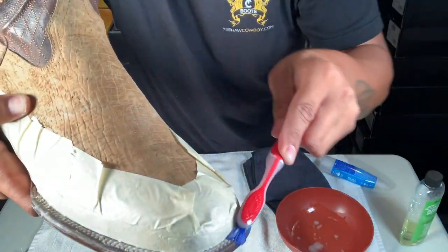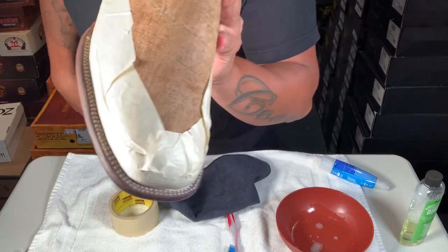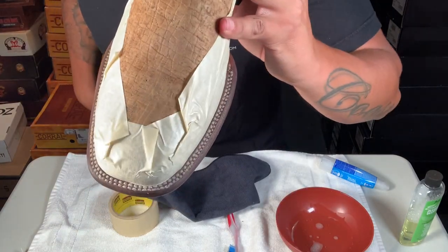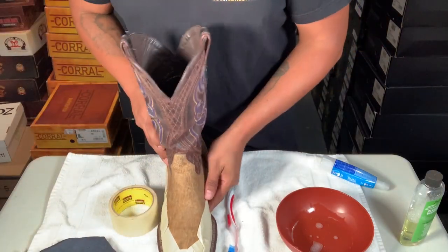Continue to clean them and just wipe them down. They look kind of white already — not the greatest, but it's alright.